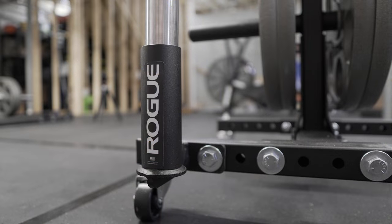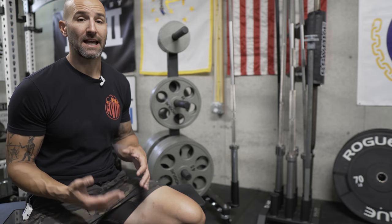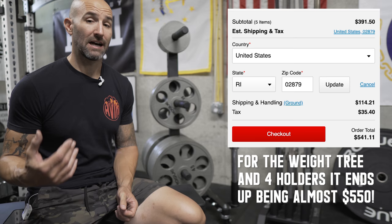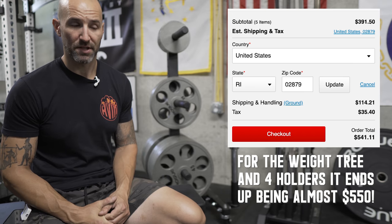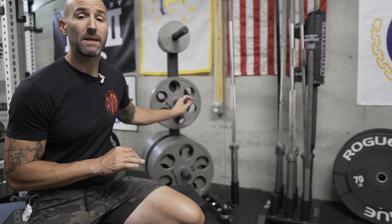I still wouldn't recommend it for most people, because the price point starts to get really expensive, especially as you add more barbell holders. The weight tree itself is around $190, the barbell holder is $51, so even for just one you're looking at roughly $240 before shipping and tax — probably closer to $300 with those included. Then adding $50 each per additional barbell holder, if you put four on here you're looking at $450 to $500 for this thing. Number one, that's expensive, and number two, you could get a competitor's version for probably a quarter of the price and it'll be just as functional if not more in some circumstances.